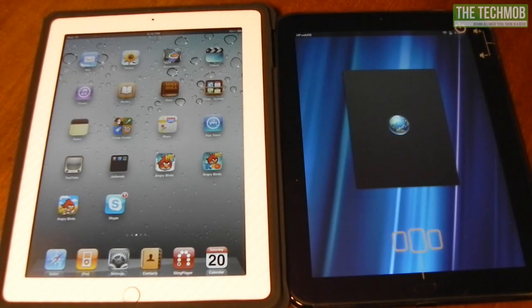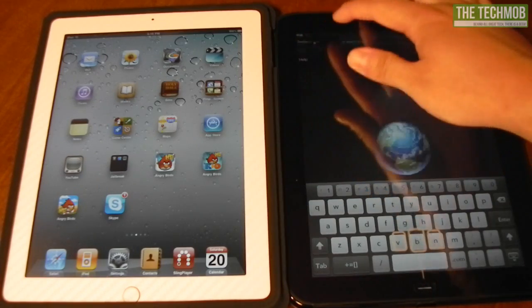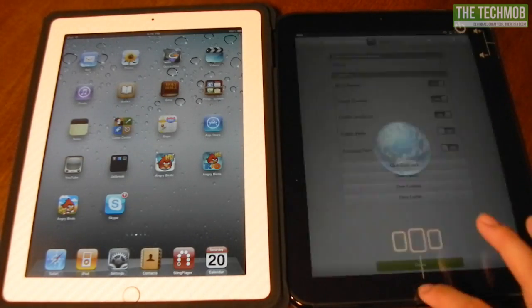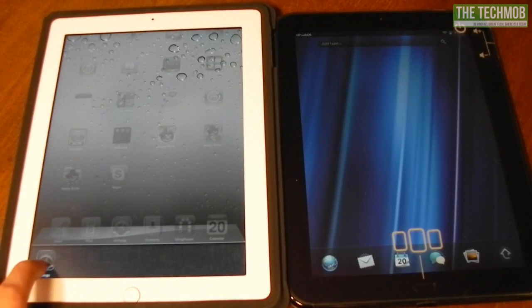While we're waiting for the TouchPad to turn on, let's go into Settings and clear the cache, cookies, and history for Safari, because we'll be doing some speed tests in both native web browsers. Let's launch the browser on the TouchPad and go into preferences to clear everything out, then we'll get into some app loading speed tests.